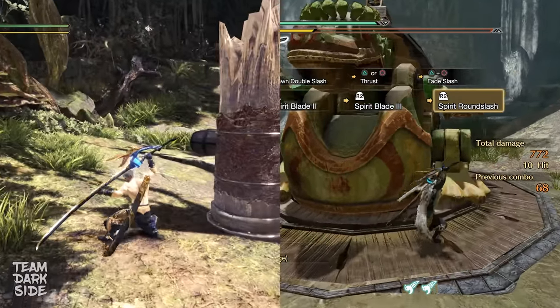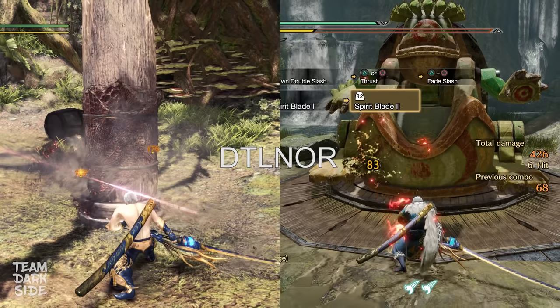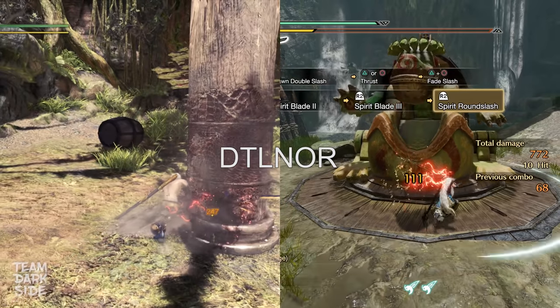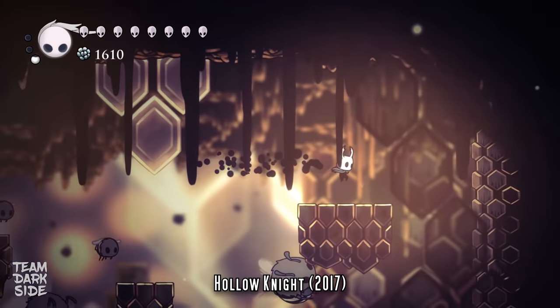Before starting with the explanation, I have to immensely thank Diddy Alnor for his huge contribution in providing me a large amount of data that he datamined himself on both Iceborne and Rise. Without his help, this video would have taken much longer, so I'm really thankful to him. Okay, let's start!